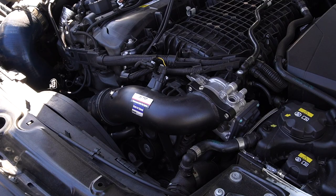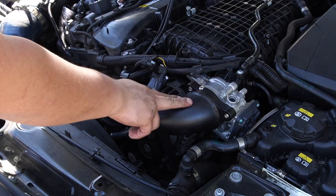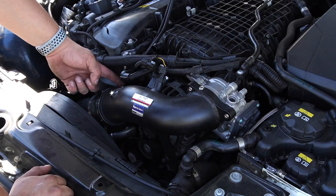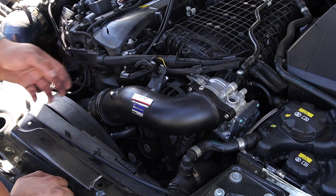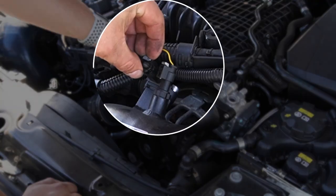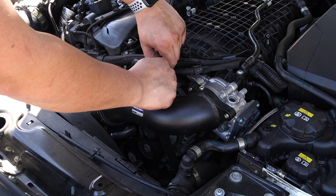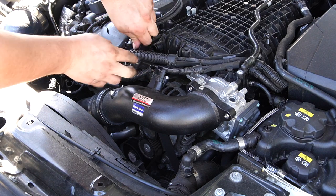The next thing we want to do is remove this charge pipe — in this case the FTP Motorsports charge pipe. We're going to need a 5mm Allen here and an 8mm socket at the clamps to remove the clamps. You're also going to be removing two sensors: the T-MAP and a pressure sensor. To remove these, simply release the tabs, pull them out, and move the cables off to the side.